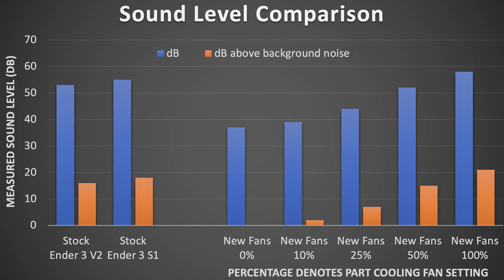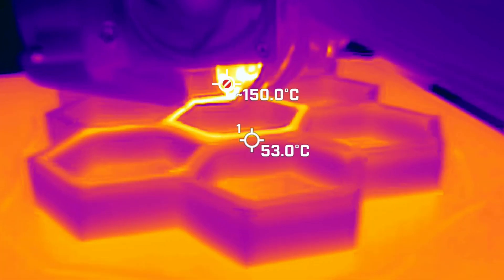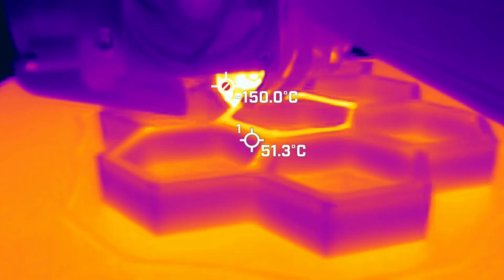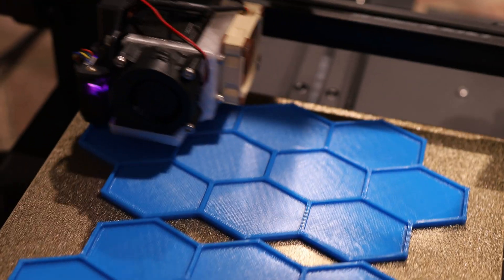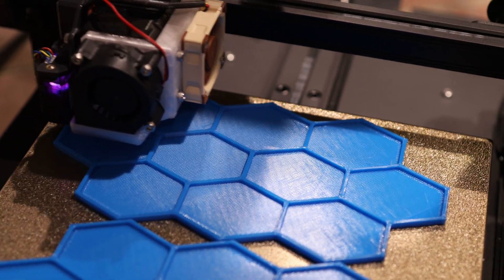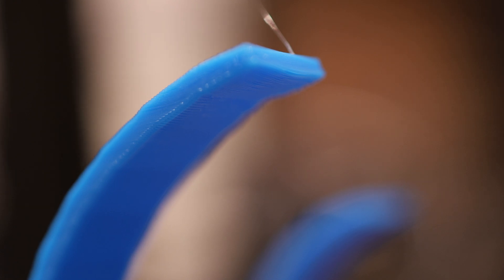Let's take a look at the audio test results. As you can see from the test data, stock Ender 3s are quite loud and they don't even have that good of part cooling. With these new fans installed, I tested the printer at various part cooling fan settings. When the part cooling fan is turned off, the printer basically makes no noise at all. So if you're running larger prints that don't require part cooling, you can have this thing chugging along at 15 to 30 cubic millimeters per second making zero noise — and that's pretty awesome. On the other end of the spectrum, I can turn my part cooling fans way up and get insane levels of bridging and overhanging performance.